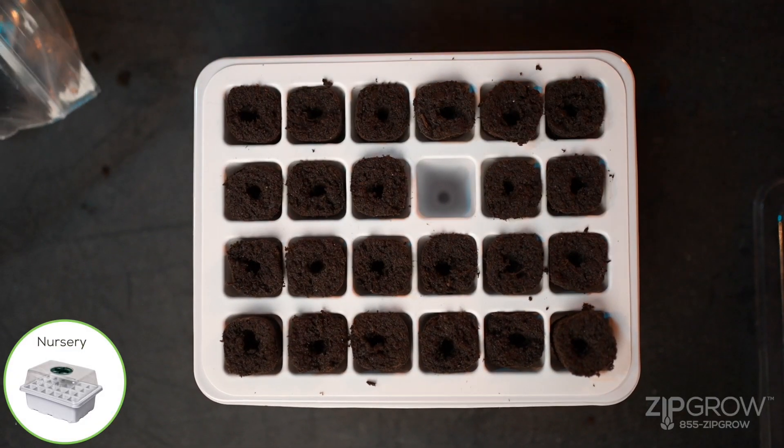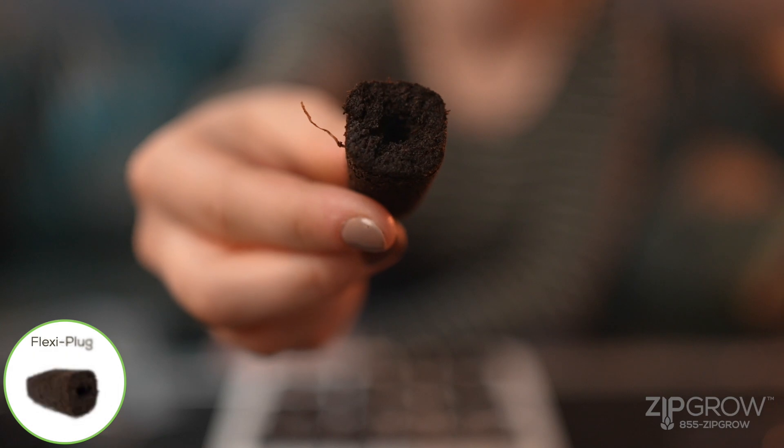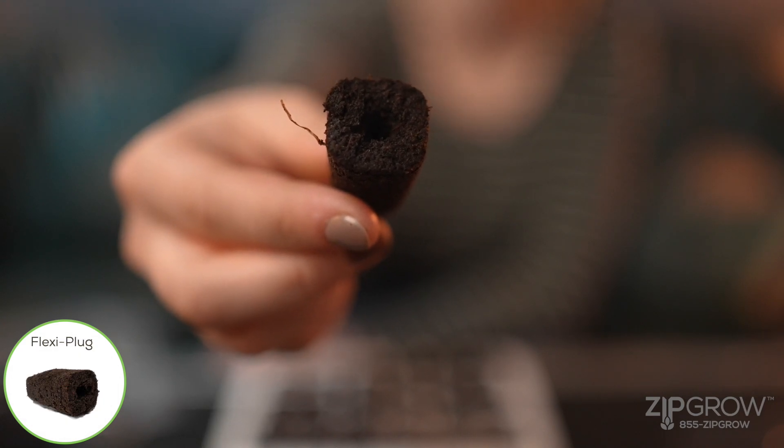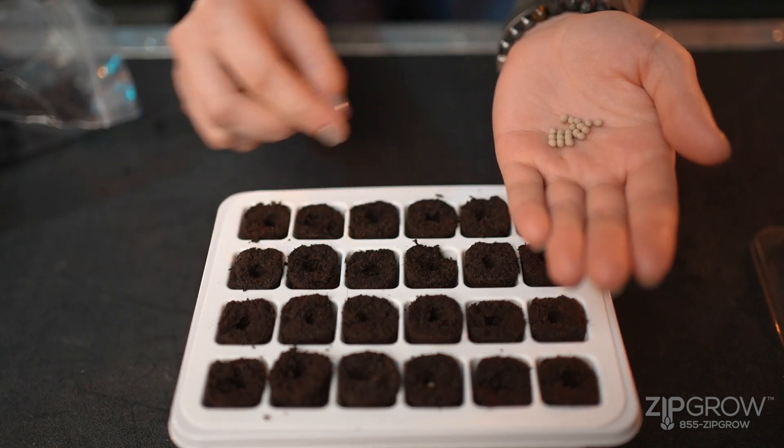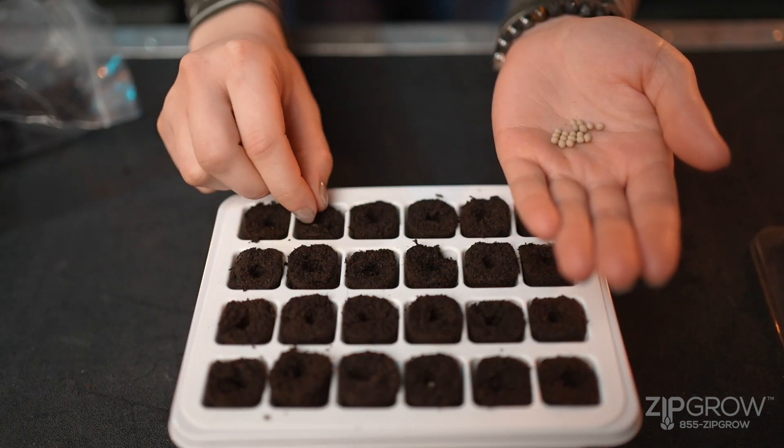Place 24 peat moss plugs into your nursery's tray. Each plug has a small divot to place your seed in. Place one seed in each. Don't forget to take note of what you've planted and where.